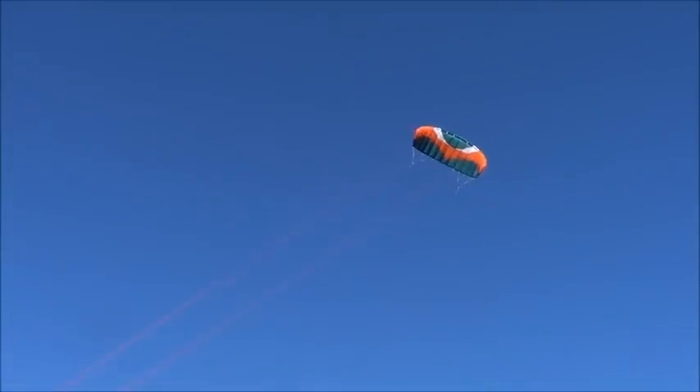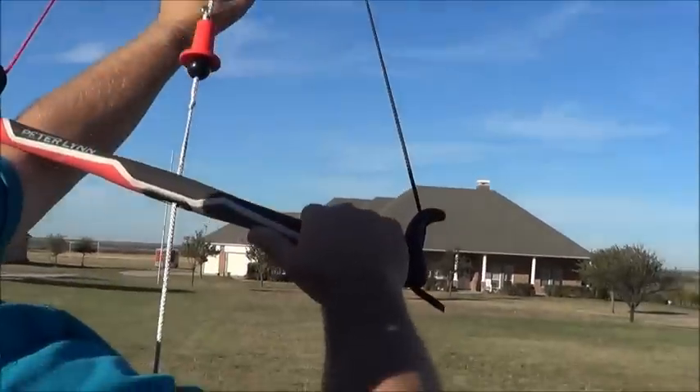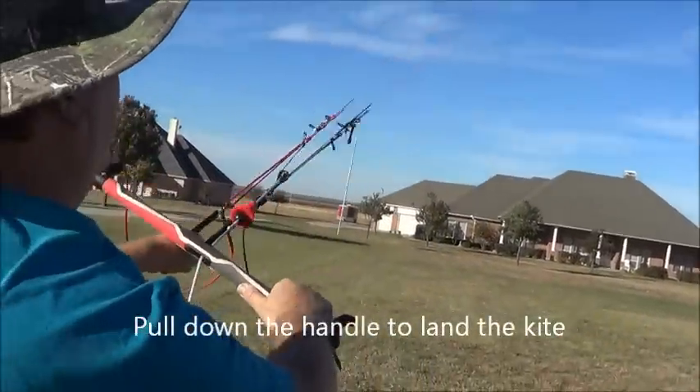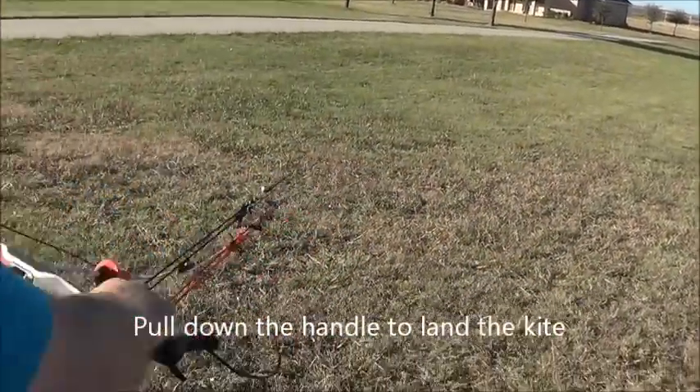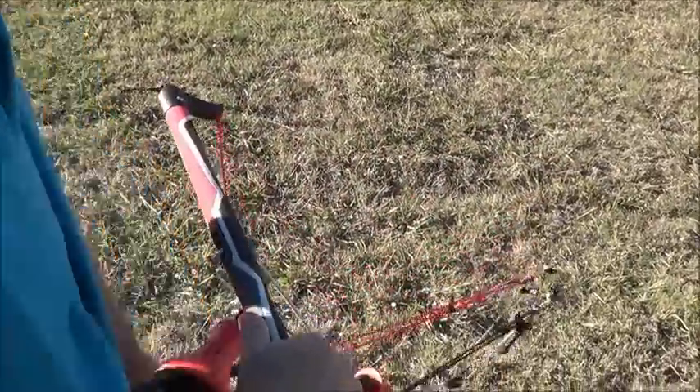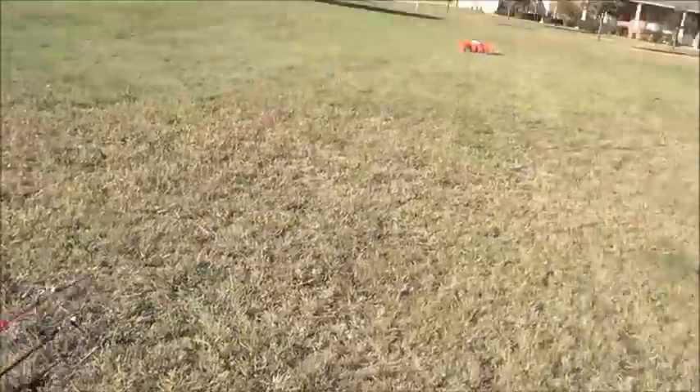To land it, go back to the bar. To land it, you just grab this handle here and pull down. And it's down.